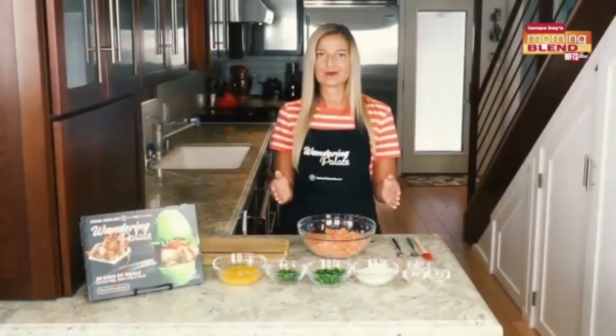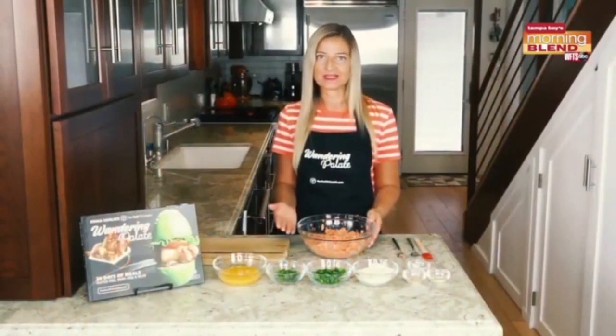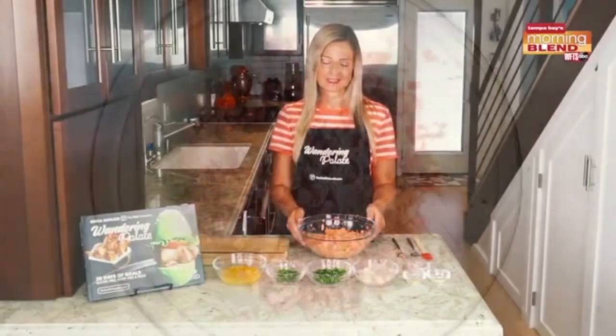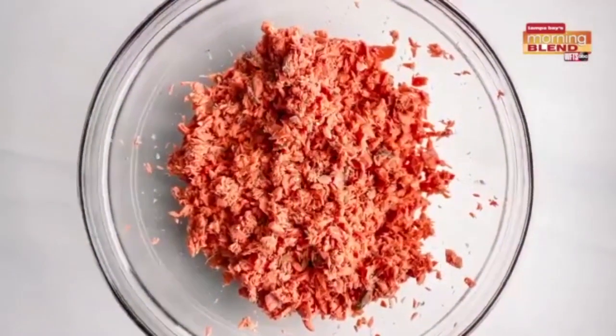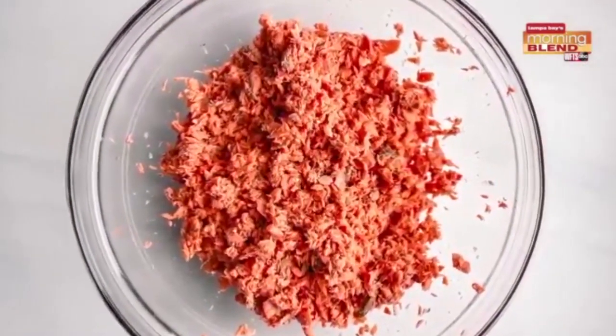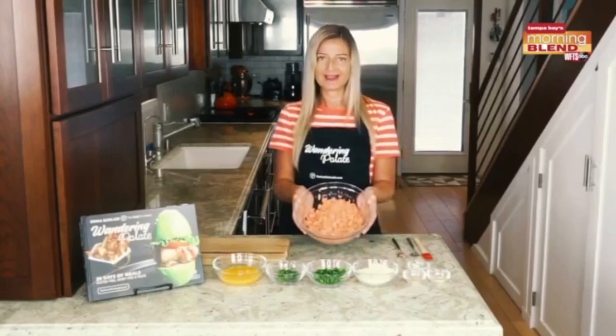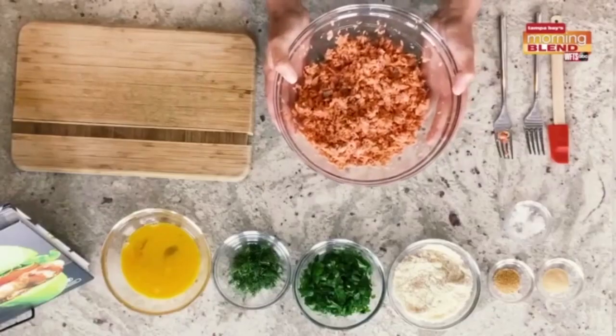Now that our salmon is out of the oven, we get to start making our salmon cakes. Once it comes out, you want to let it cool for about 10 to 15 minutes. Then you're gonna scrape it off the skin, put it into a bowl, and get it really flaky — you can do this with your hands or a fork, or even a food processor. Just make sure not to over-process it.